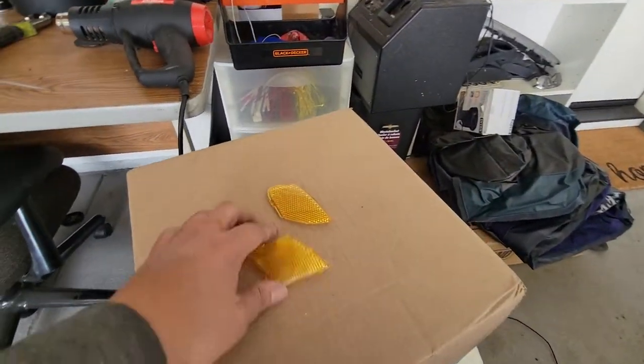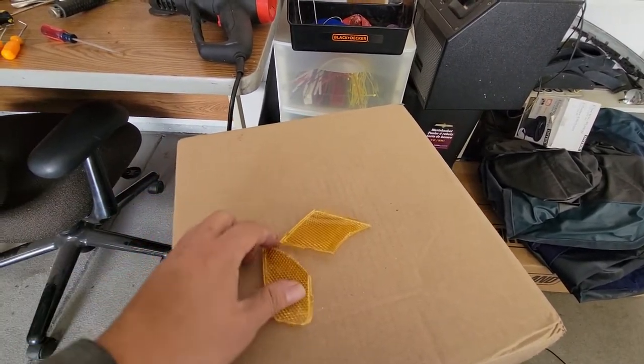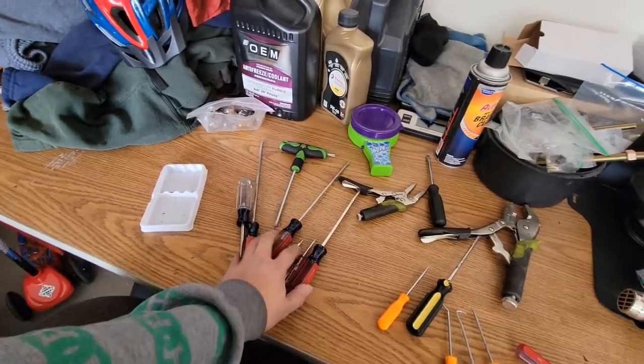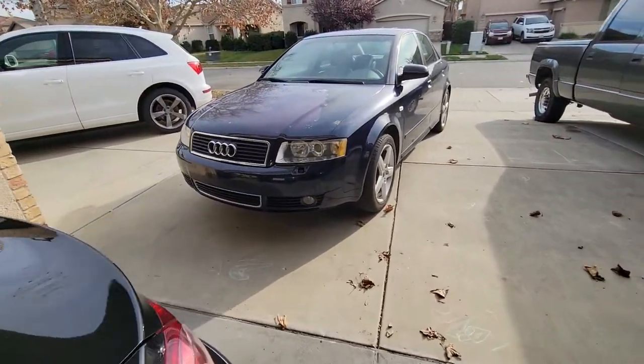Here's the lens and how it's cracked in half. The tools I used: a bunch of flathead and Phillips screwdrivers and a pick tool set.